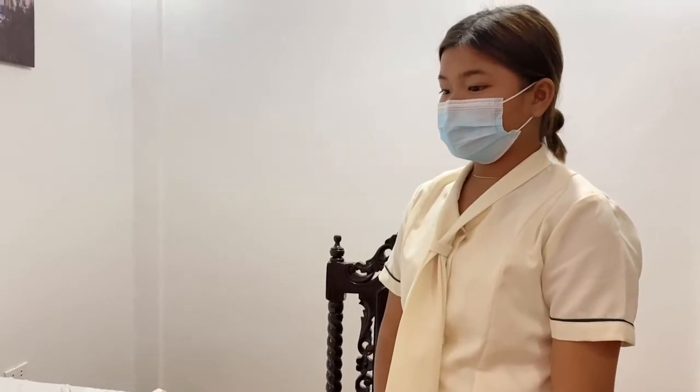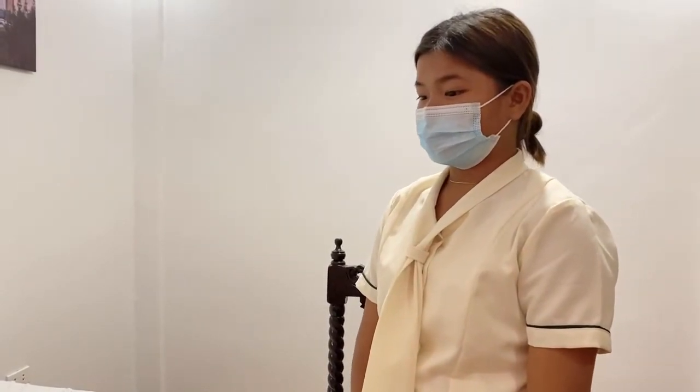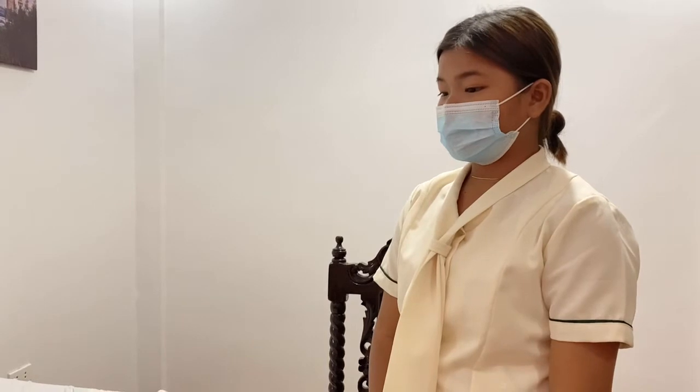Good day, Mom. My name is Christine J. Estrada, your nurse for today. I will be transferring you from bed to chair. First, you will need to explain the procedure to the patient.